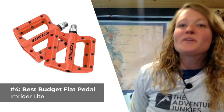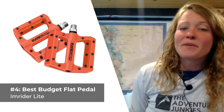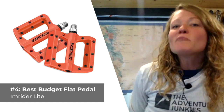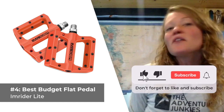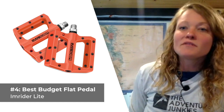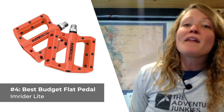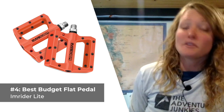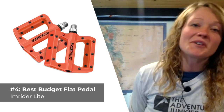Our fourth mountain bike pedal choice is the best budget flat style option, the Inbrider Lite. If you're looking for a quality-performing pair of mountain bike pedals for under $25, look no further — you've found them. The Inbrider Lite is super grippy in all conditions, thanks to the anti-skid surface, the weather-resistant spindle, and the sealed bearings. The pedal's platform is designed in a concave shape that contributes to a surprising amount of traction for the price. What I like most, other than the affordable cost, is the large platform it provides for your foot. But what I don't care for is that it won't be as durable long-term as higher-priced alternatives.